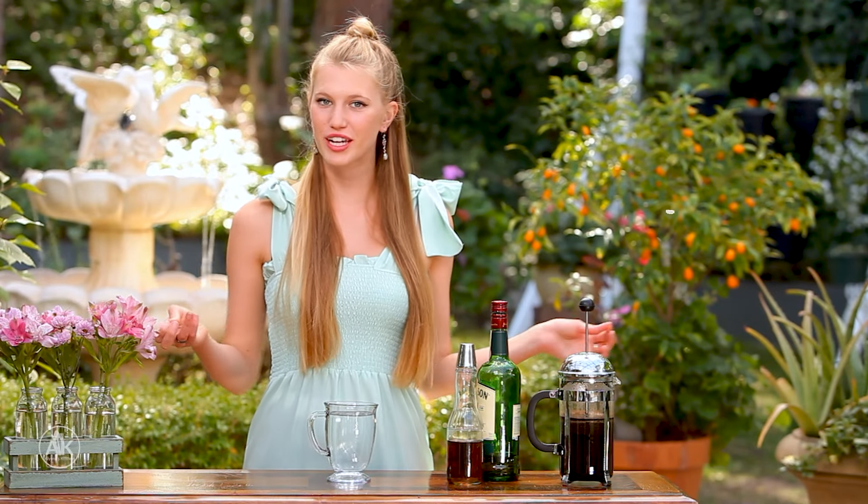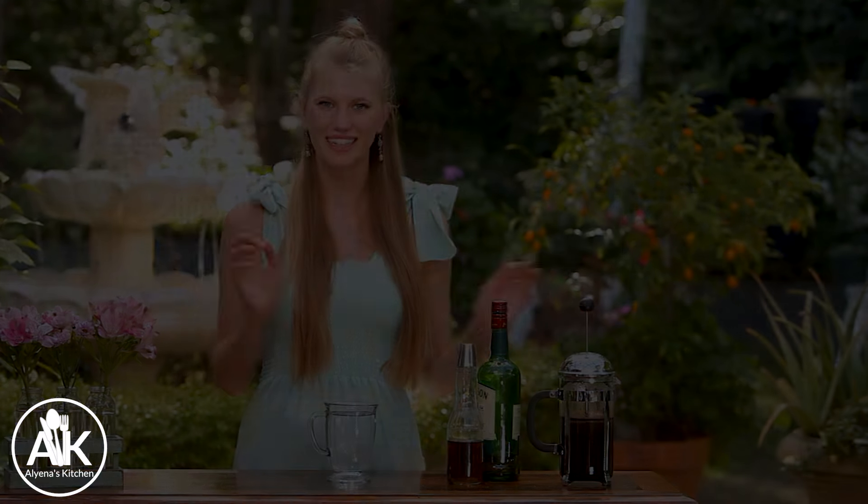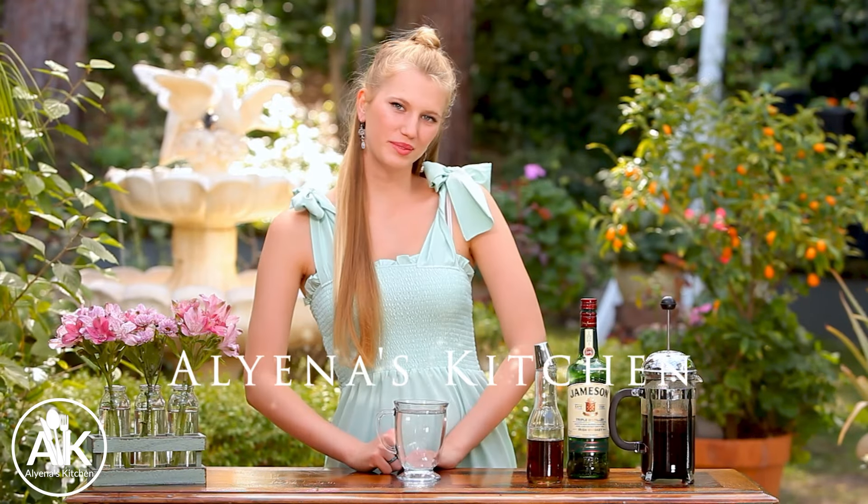Are you looking for the perfect drink for St. Patrick's Day? Well, this Irish coffee just hits the spot because it has that kick of caffeine as well as it's a little bit boozy. I'm Alyana and welcome to my kitchen.